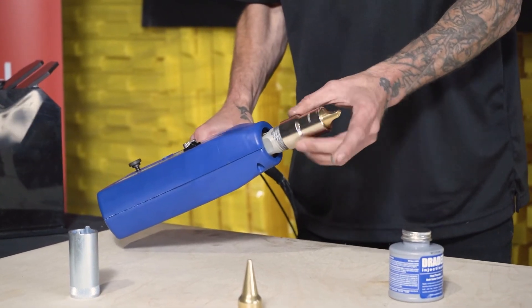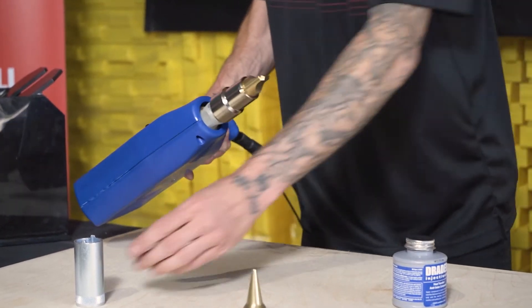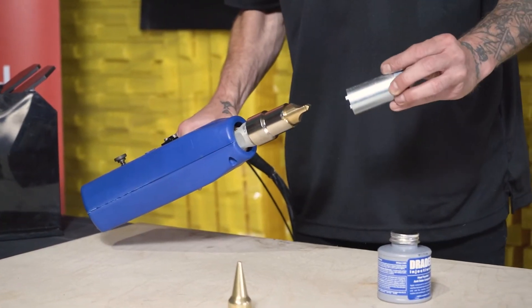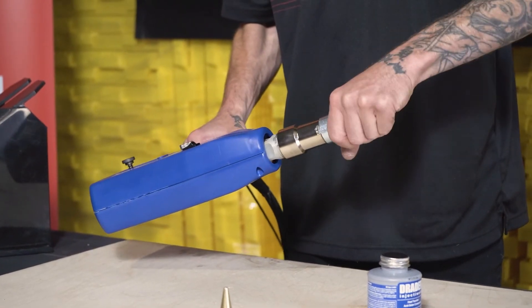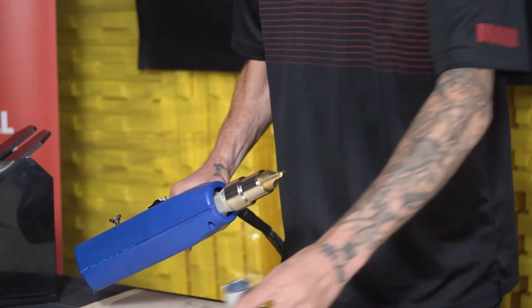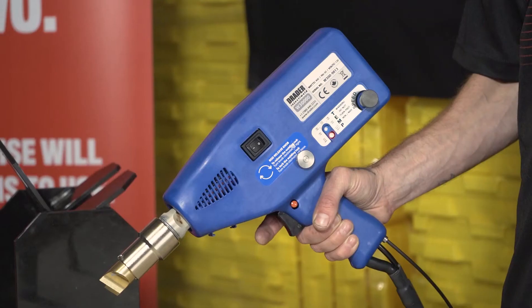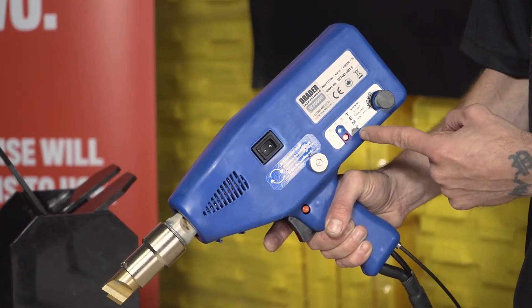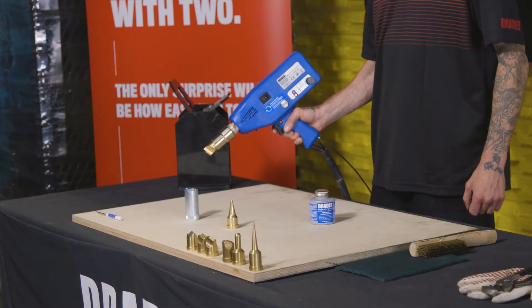Here the tip nut gets applied. This is obviously a cold welder — we wouldn't be doing this otherwise; we'd have gloves and whatnot. There's the tip nut wrench. You're going to want to snug that up, not too tight. Now we're going to heat it up and wait until the red LED turns green, and then we know it's fully up to temperature.